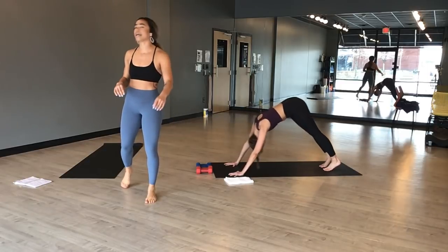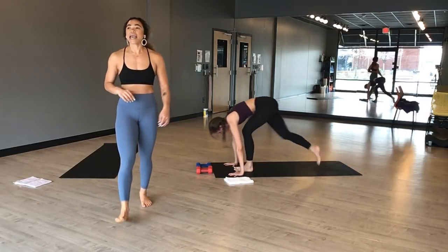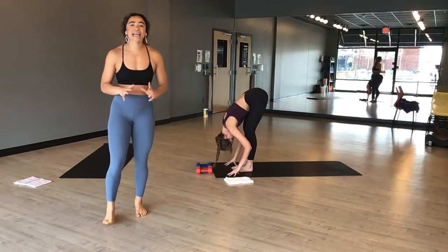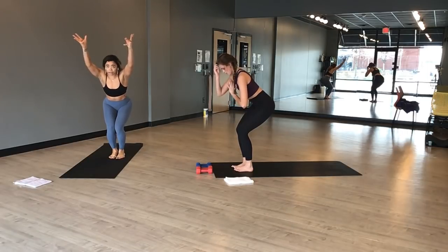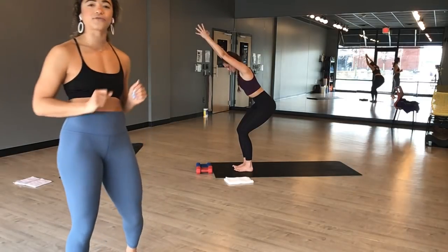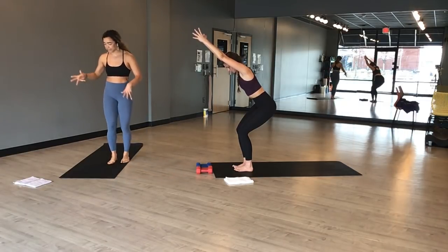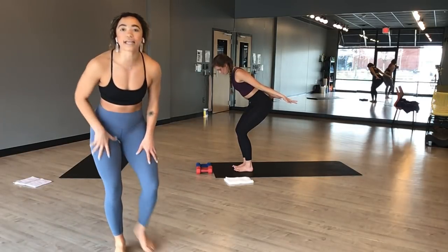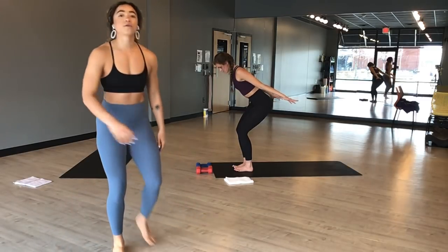Inhale, high plank. Exhale, downward facing dog. Inhale, look forward. Exhale, forward fold. Inhale, halfway lift, reset. Exhale, fold. Inhale, chair pose — stay in, breathe. Sink the weight into your heels. Take your arms up by your ears or activate your hands at heart center. Sink your booty down a little bit lower. Knit your low ribs up and in. Breath in. Exhale, chair airplane arms. Stay committed to your lower half. Draw your triceps up above your rib cage — those small adjustments are what matter most.